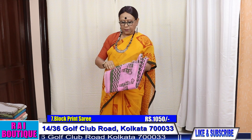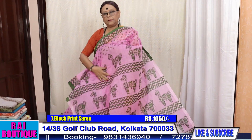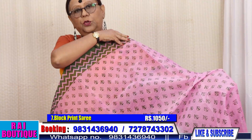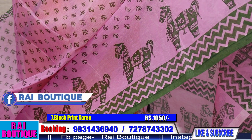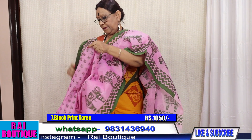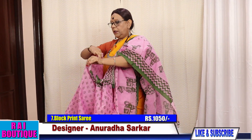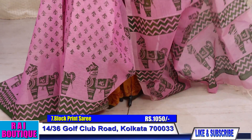Saree number 7, price 1050. It's pocket friendly. It's a simple green saree — wear a green blouse with it. The whole saree goes like this. All these sarees are hand woven and block print has been done on them.